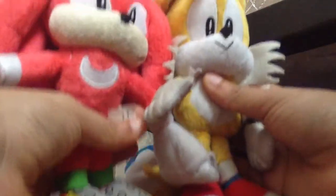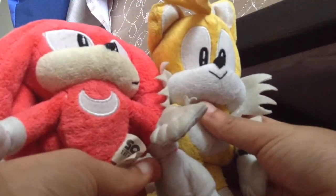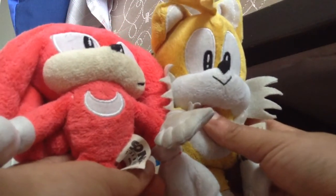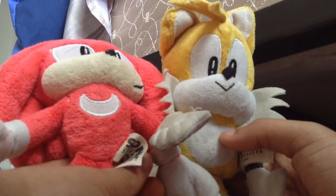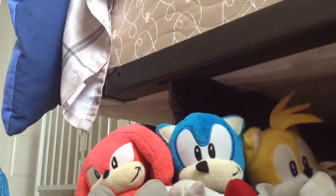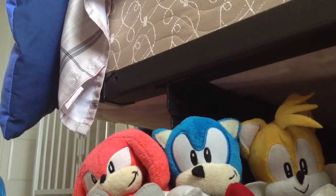And now for a size comparison with Knuckles — Tails is taller than Knuckles, not counting the ear tufts. Okay, people, children of all ages — that is my review of the Sonic plush toys! Like and subscribe to my channel, and peace!